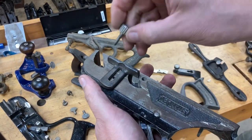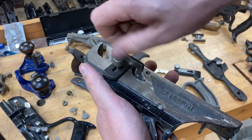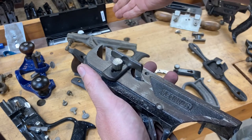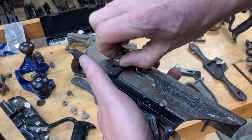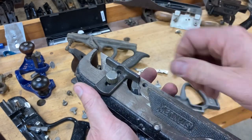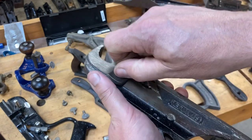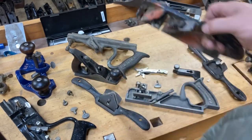If you picked up a tongue and groove plane as a parts plane from a flea market, this to me is a perfect substitute for the rabbit plane depth stop screw. The thumb design on it — the tightening design — is ideal. You're using it on the tongue and groove plane to tighten the blade in place, so the same concept applies here. It's a good solid hold, easy to install, and it's going to hold that depth gauge right in place.